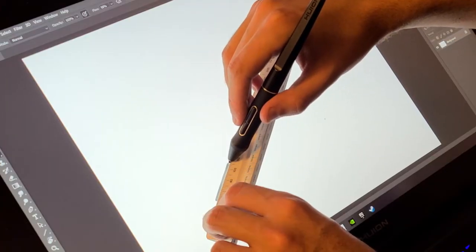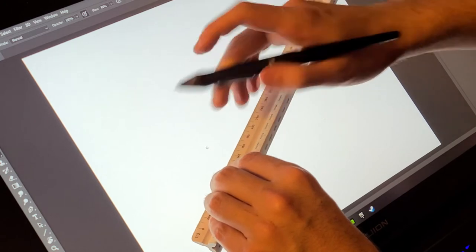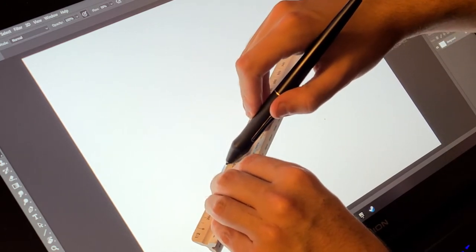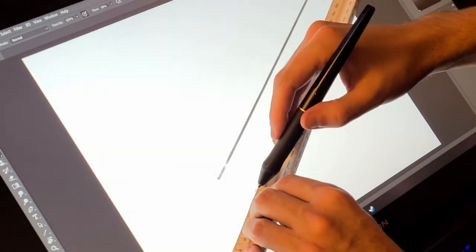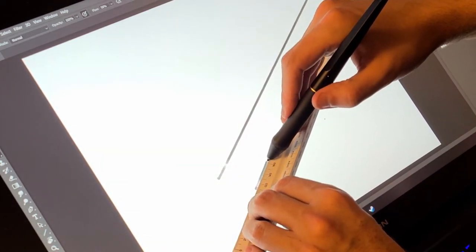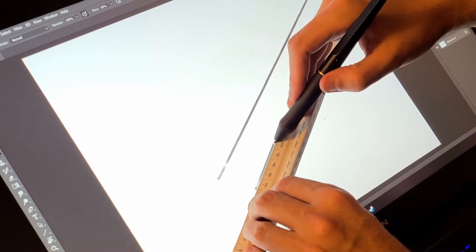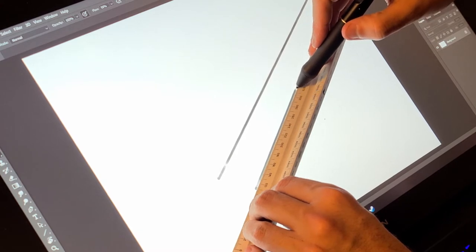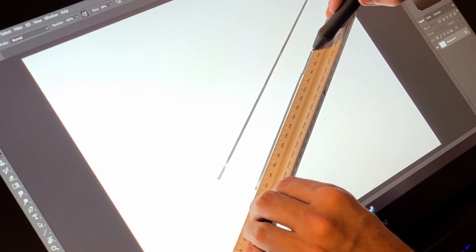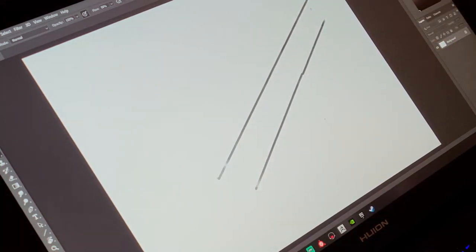One thing that absolutely surprised me was the ruler test, where you take a ruler, go diagonally on the screen, and draw very slowly. Usually on tablets you'd see this up-and-down stair-step motion — not from hand shakiness, just how the tablet works, a kind of aliasing with very obvious steps. But on this tablet it was barely noticeable; I had to zoom in to even see the slightest amount of jitter. Props to Huion — that is very impressive.